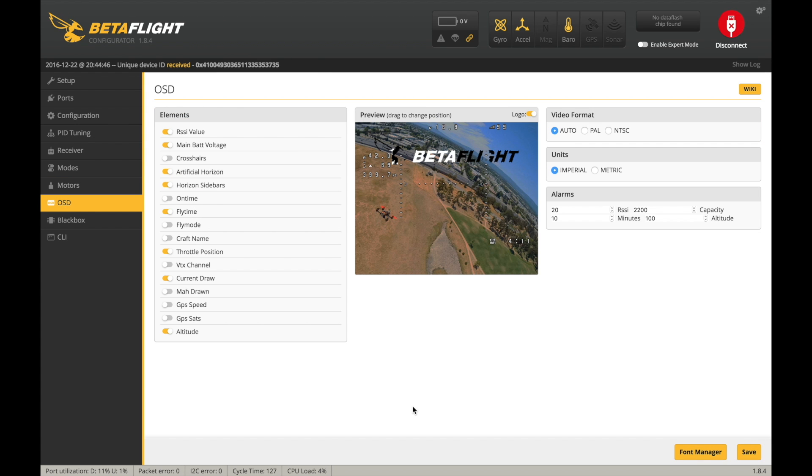The OSD works just the same as the last Omnibus flight controller. If you've got your quad plugged in and transmitting, you can see in real time how the OSD is going to look. You can flip these toggles and see it update live. It was pretty cool to have the barometer on and see how high off the ground I am while flying inside.